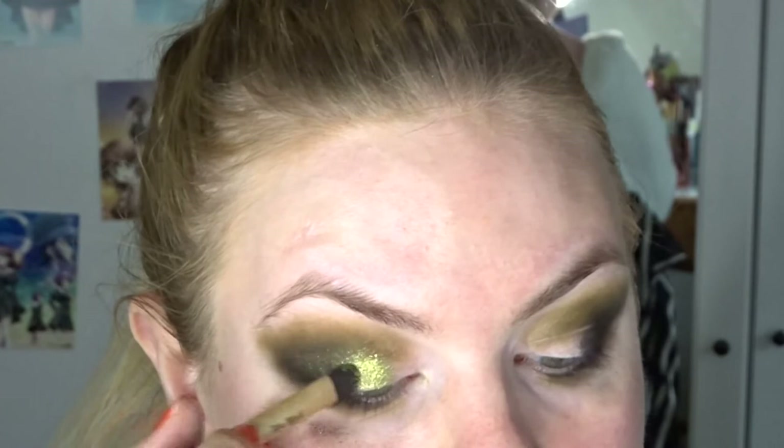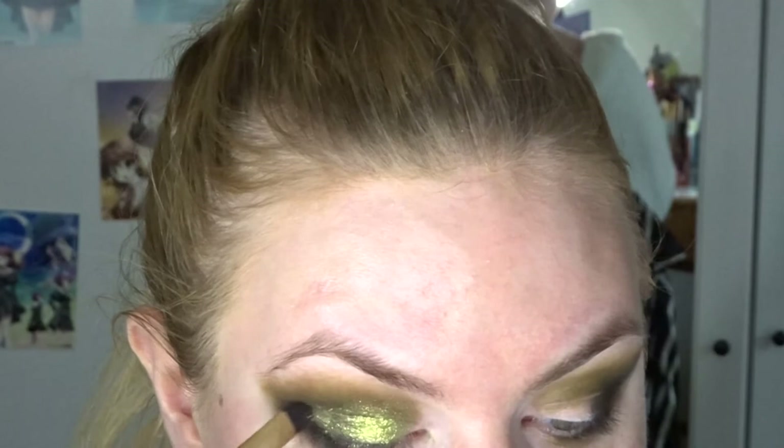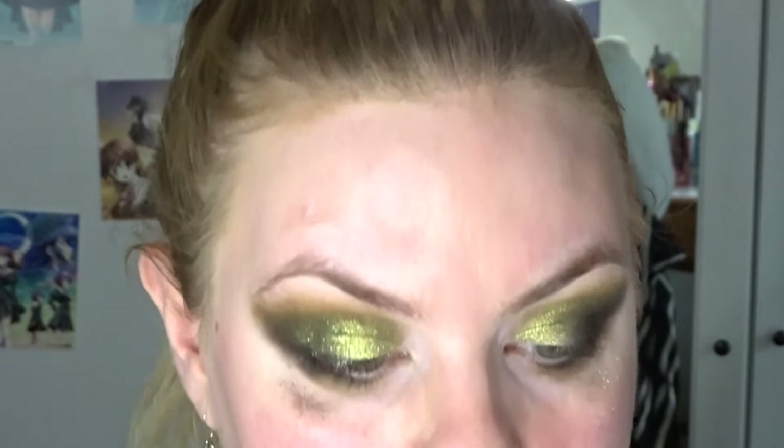I'm taking a flat shader brush and going into the shade Flare, which is this beautiful green. This truly is a very metallic shade — it is a little bit crumbly, but it's so pretty. I'm also going to take that on the lower lash line. There is a lot of fallout — it even fell on my sweater and I am wearing a white sweater, so be careful with that.